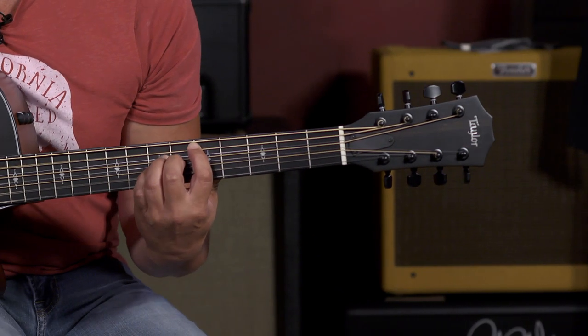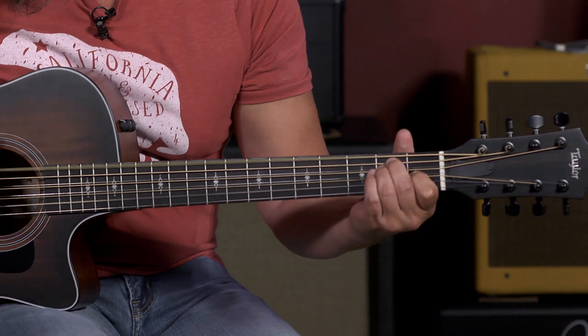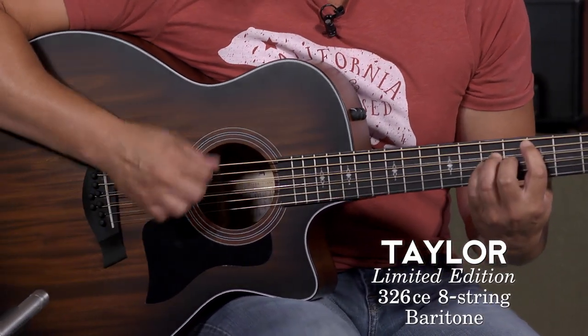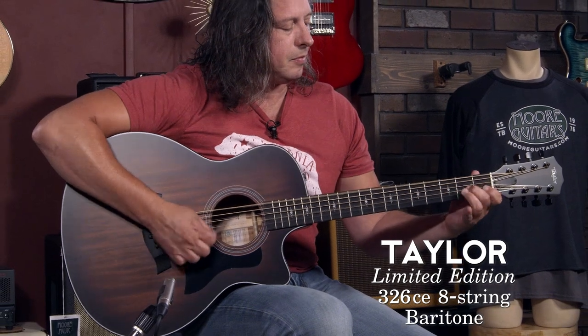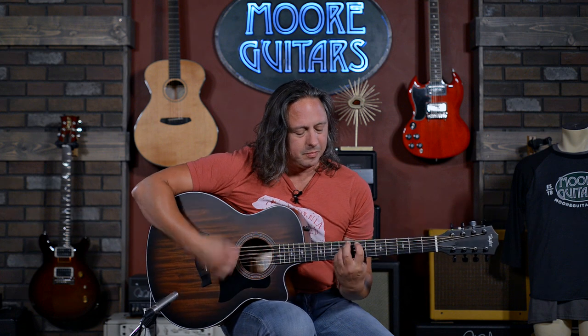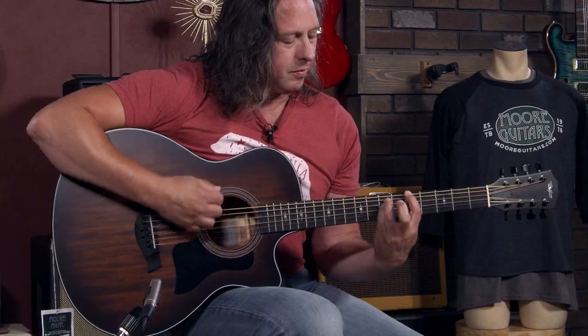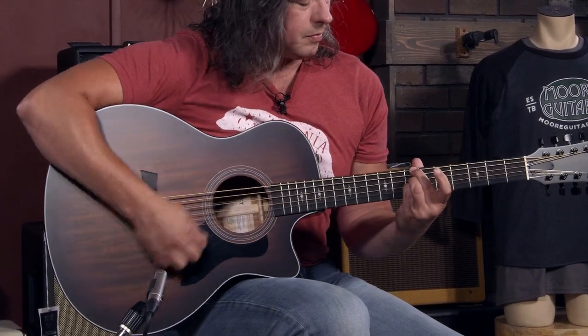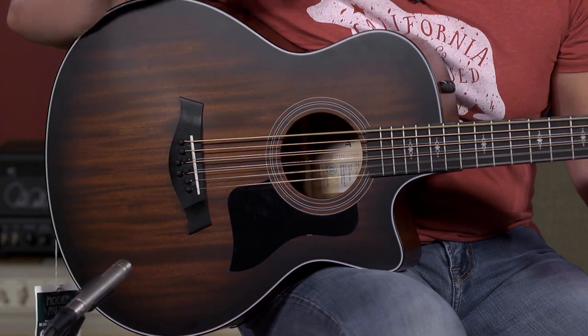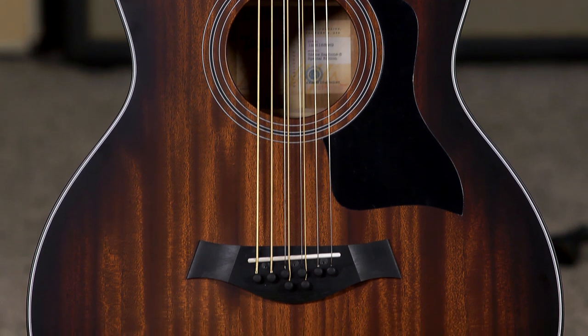Guitar solo. Hi, I'm Ed from moremusicandmoreguitars.com, and this is a special edition Taylor 326CE, 8-string baritone guitar.